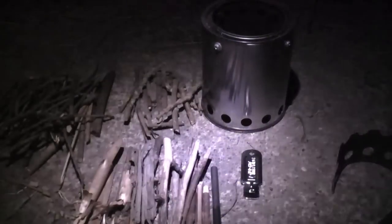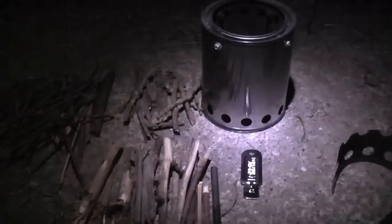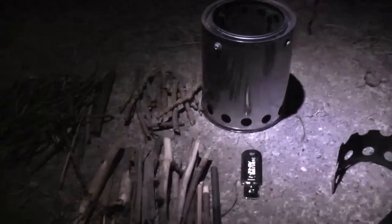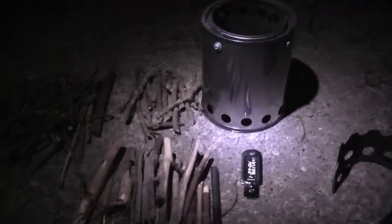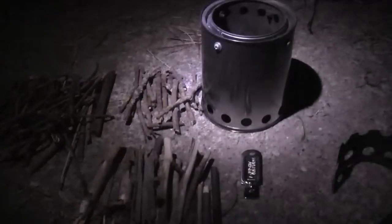Hello YouTubers. I'm a little hungry and I want a midnight snack — it is about midnight right now. So I figured instead of making it on the stove inside the house, I'll use my gasification wood stove. This one is from NTG Outdoor; I will put that link in the YouTube video description.